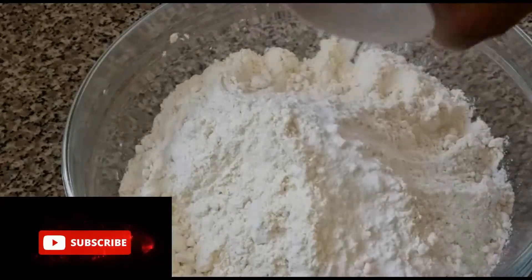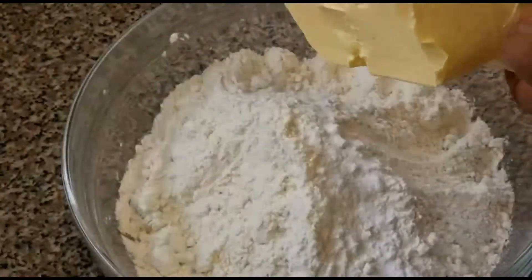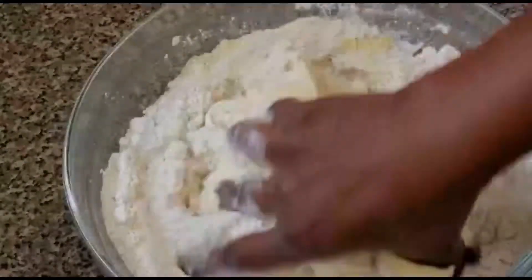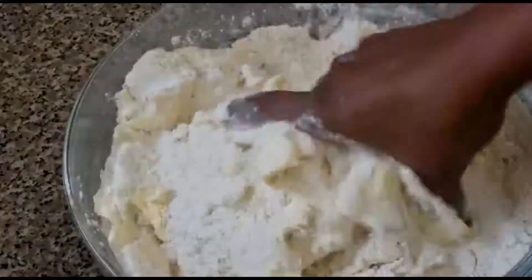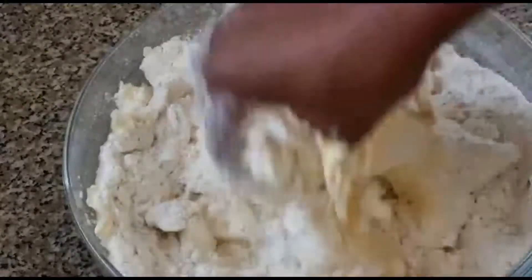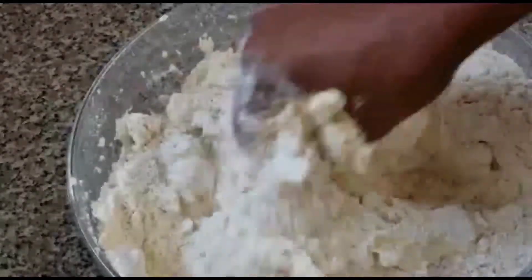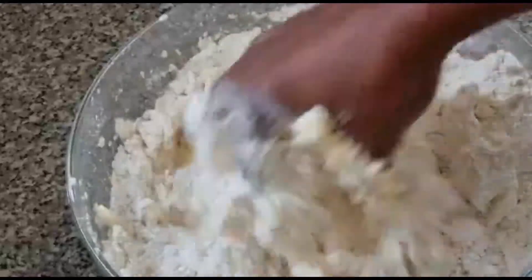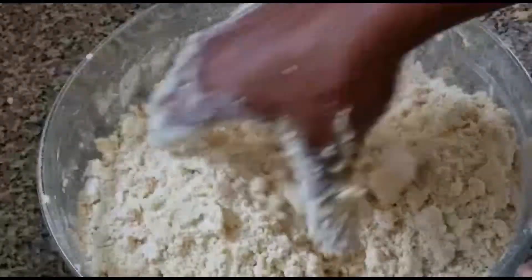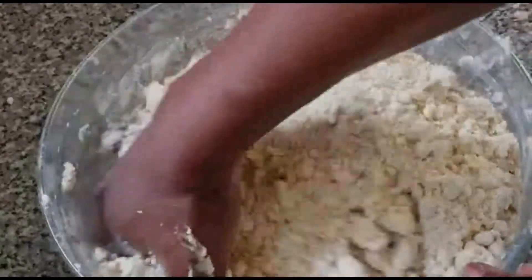The first thing I'm going to do is add the baking powder and salt to our flour, then add the butter to it. Now it's time to mix this until it becomes very crumbly. You can see how the dough looks — you must mix it until it becomes crumbly.